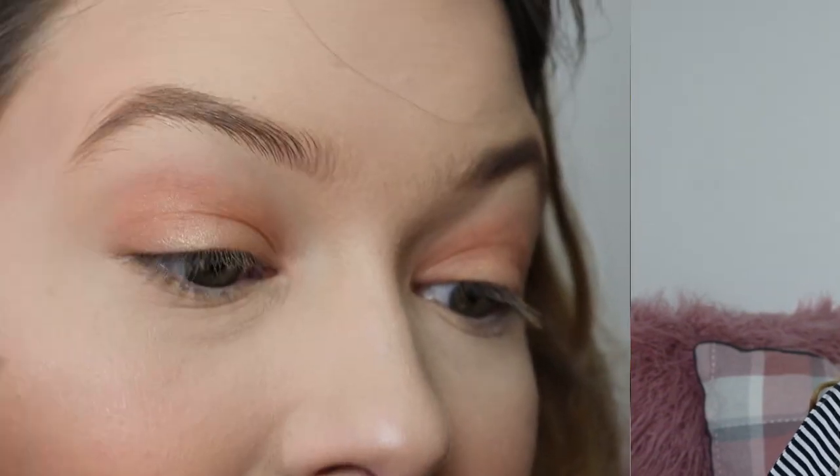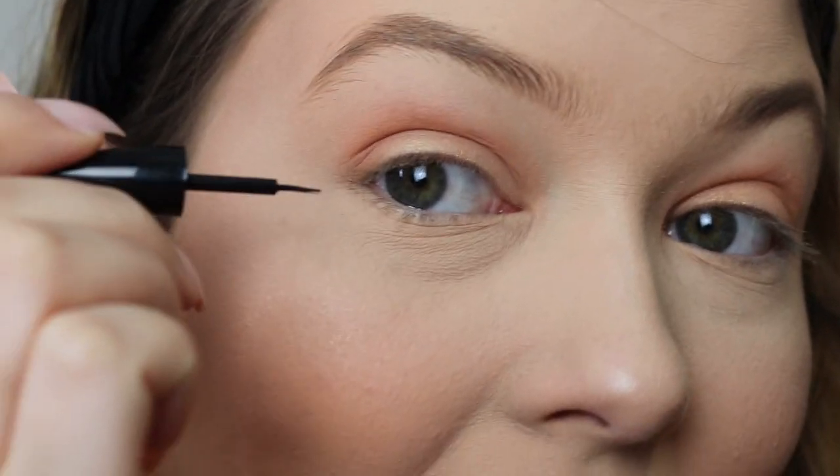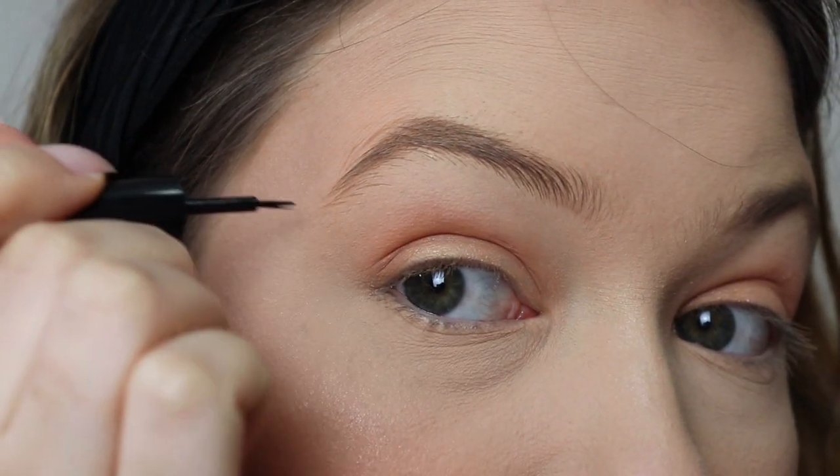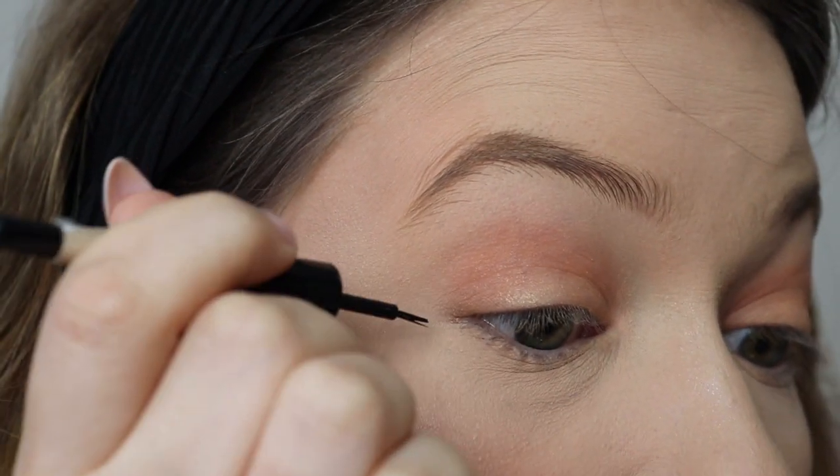So I'm going to dive in now — rewind to before I did this — and show you exactly how I created this. To start with, I take my eyeliner and I take a line from the corner of my eye out towards the end of my brow.